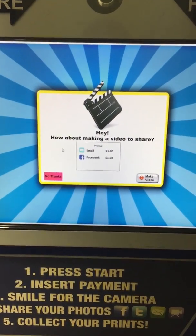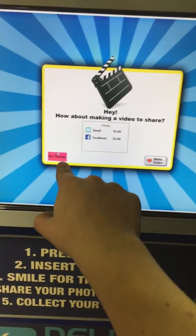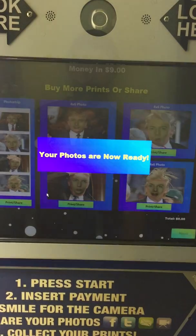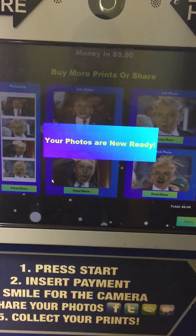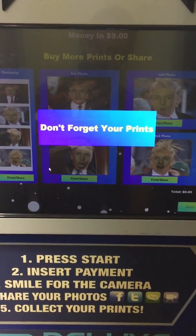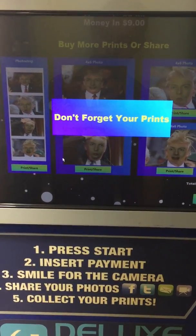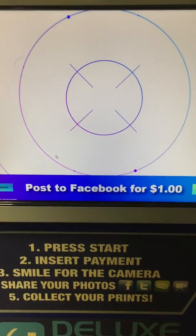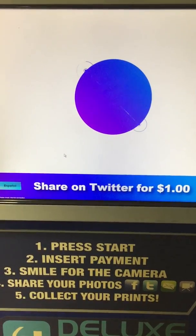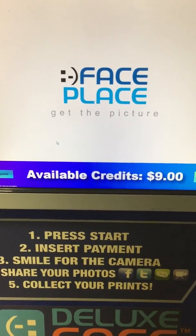It asks if you want your Facebook friends to see this — I say no thanks. Then it offers to email a video to your Facebook for a dollar — you can say yes or no. Obviously you'd need an internet connection for that part. It then says don't forget your prints. We had twelve dollars on before and now there are nine dollars in credits available.